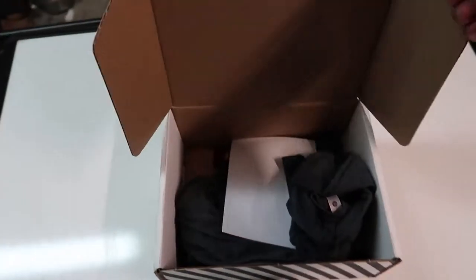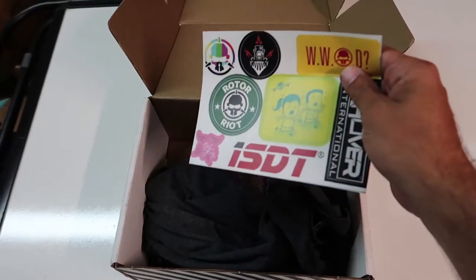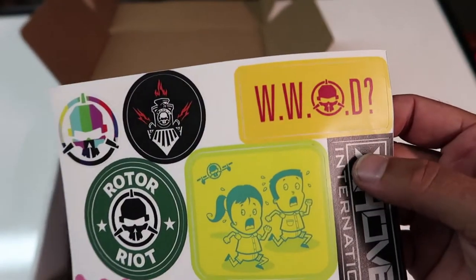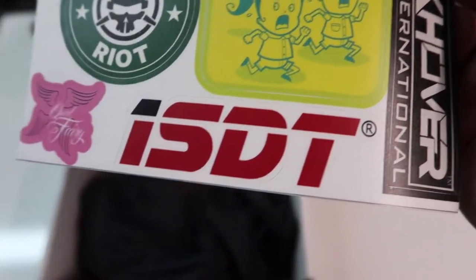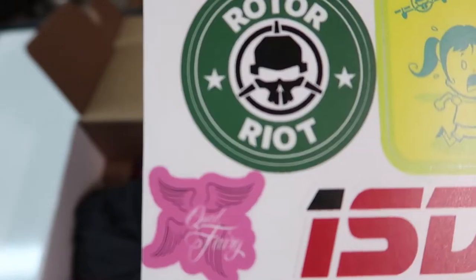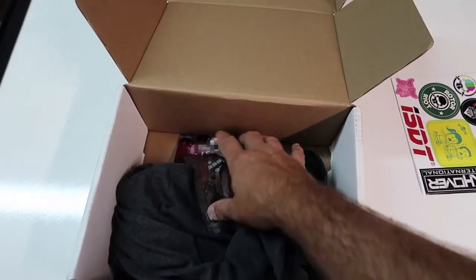First off there are some really cool stickers. What's that say — Quad Fairy. That one is for La Dribb, I bet that one's Drew Camden's.